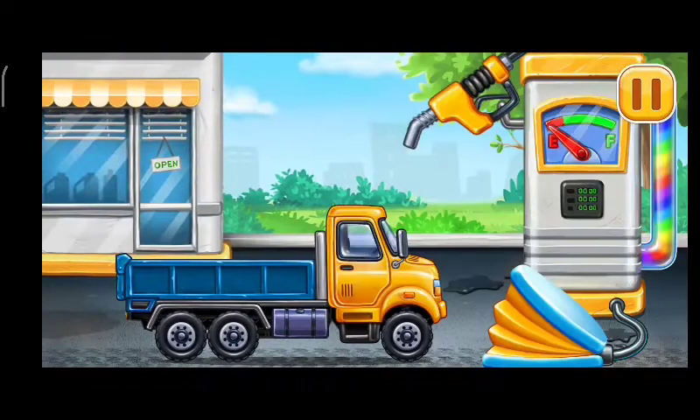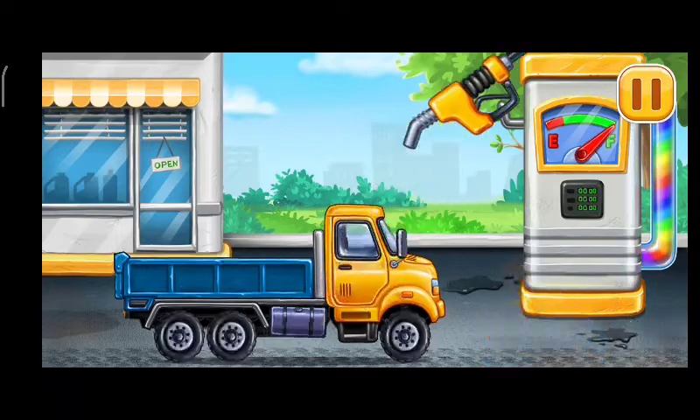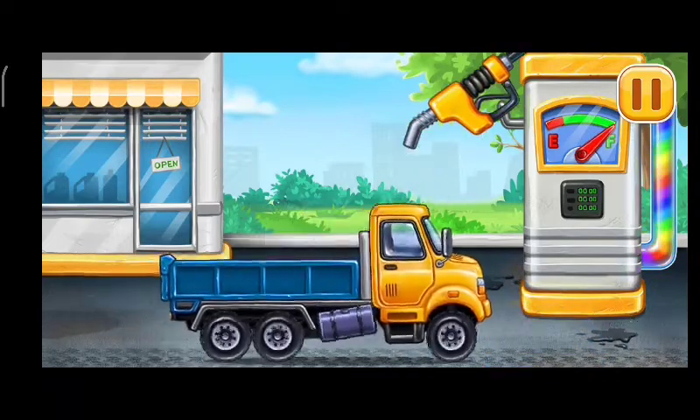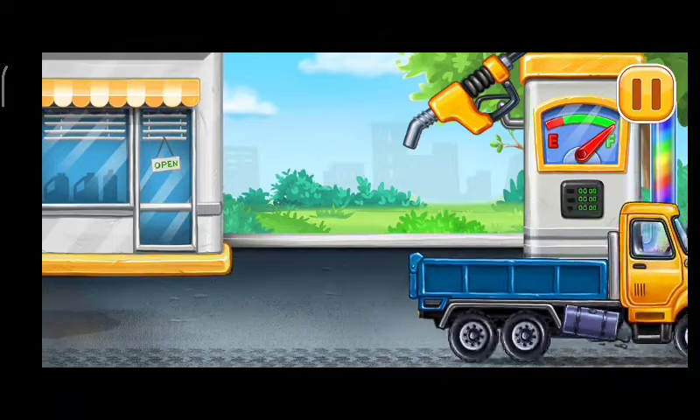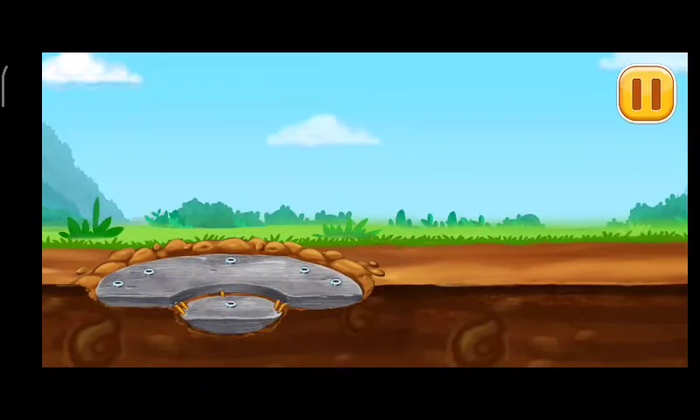Now we need to fill it. Dropside Truck Pump. Let's place the waterproofing and tiles on the bottom.